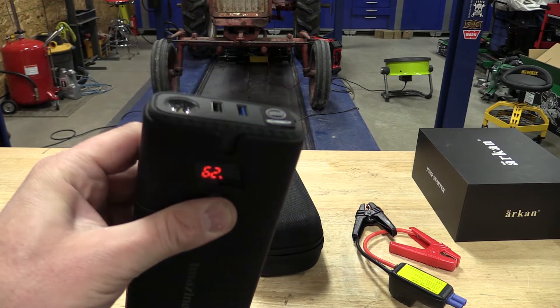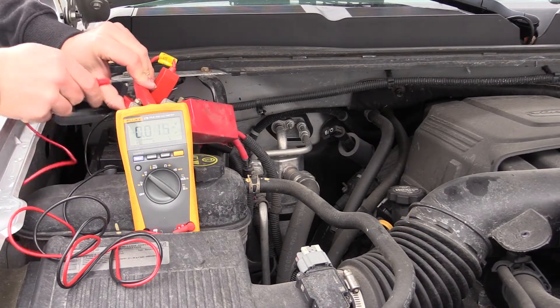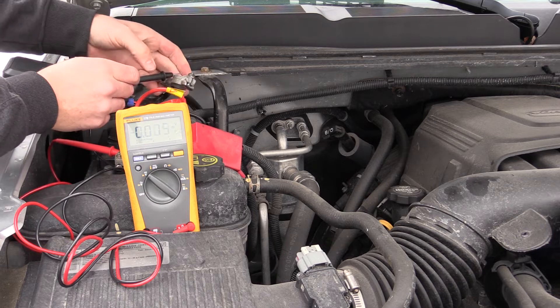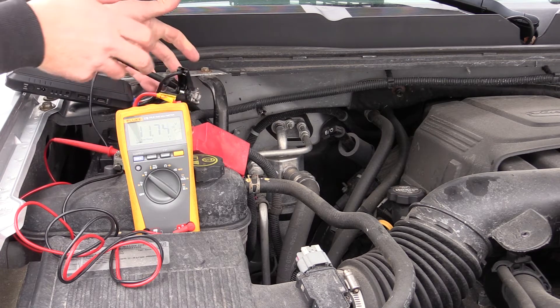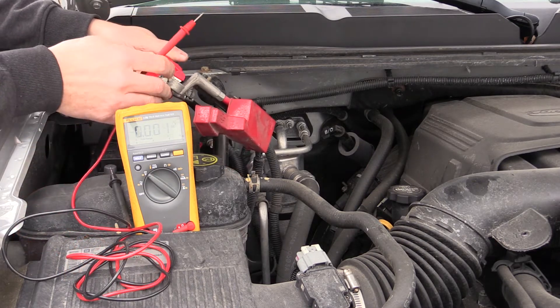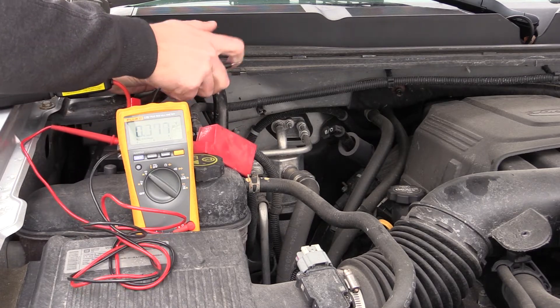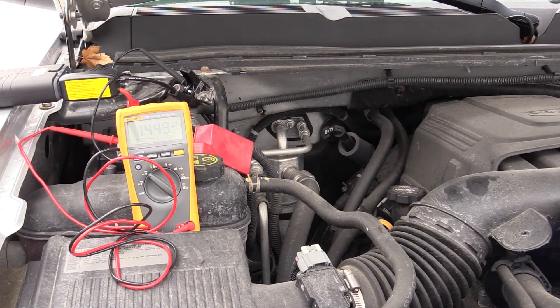We're going to hook this up now. This truck is not going to start on its own. Basically what we're going to do is see how long it will turn the engine over and listen to how fast. We're going to hook the Arcan up first and let you watch what happens as we roll this engine over — you can watch it via the voltmeter. Everything's powered up. Hook the Amazing up the same way.